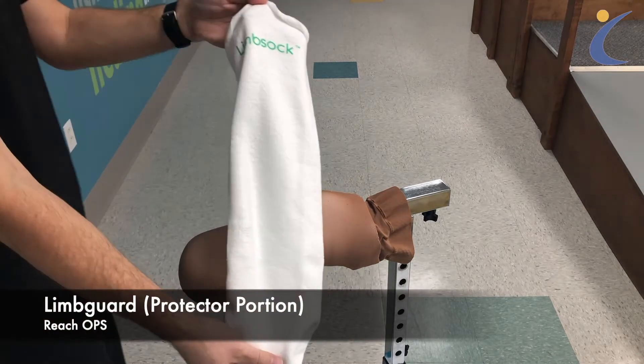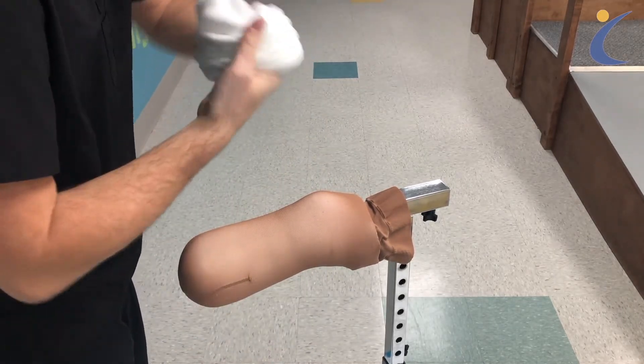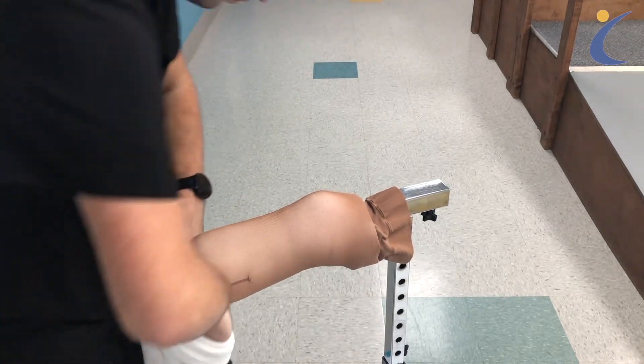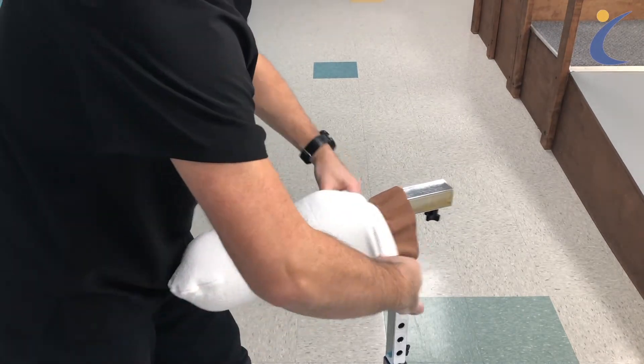To apply, have a prosthetic shrinker already on your leg. Stretch out the limb sock to make application more comfortable. Pull the sock up along your residual limb and ensure no wrinkles are present. The sock helps to prevent irritation from the plastic material against your skin.